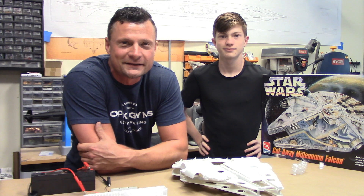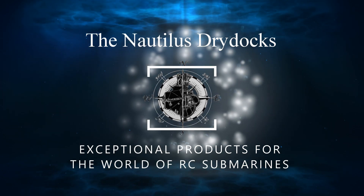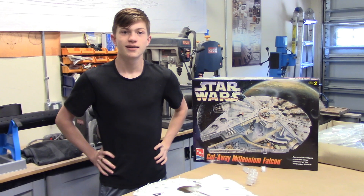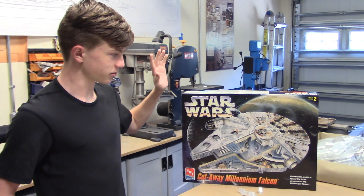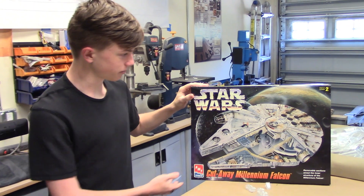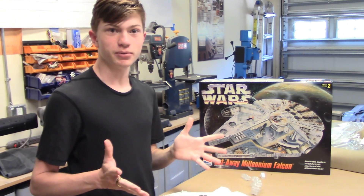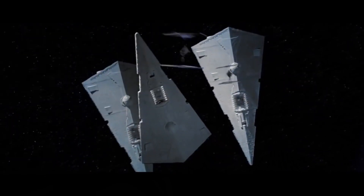As an avid fan of Star Wars, I've always been looking forward to continuing the series even after its last episode. So I decided, why not build something of my own? Well, not technically my own — I've always loved the Millennium Falcon. I don't want to build a flying Falcon, that's a lot of work. We're going to build one that flies underwater — that's a lot easier.